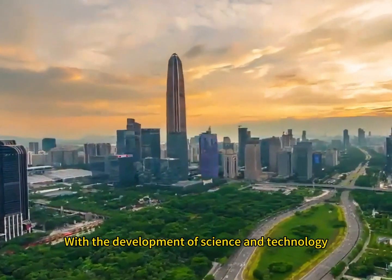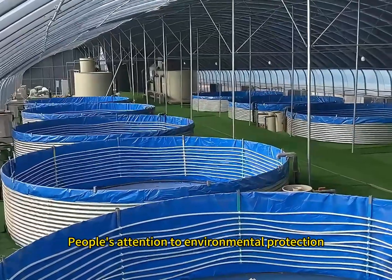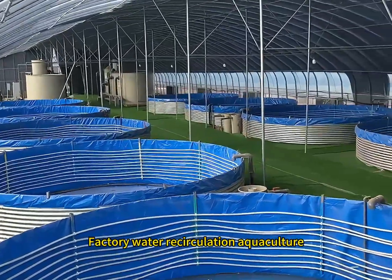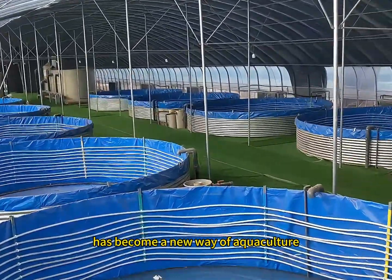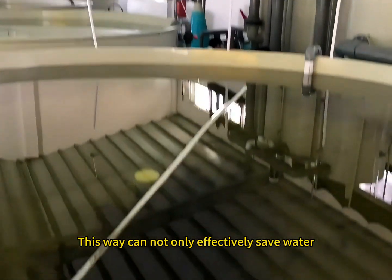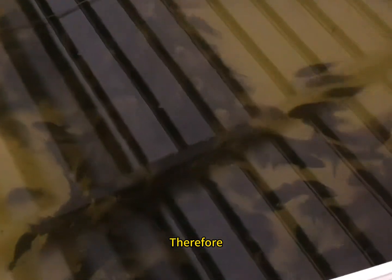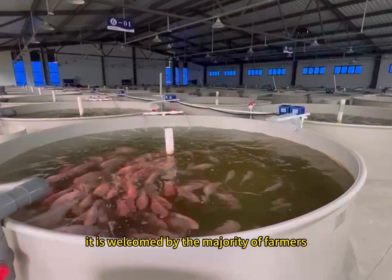In today's society, with the development of science and technology and people's growing attention to environmental protection, factory water recirculation aquaculture has become a new way of aquaculture. This method can not only effectively save water, it can also improve breeding efficiency. Therefore, it is welcomed by the majority of farmers.